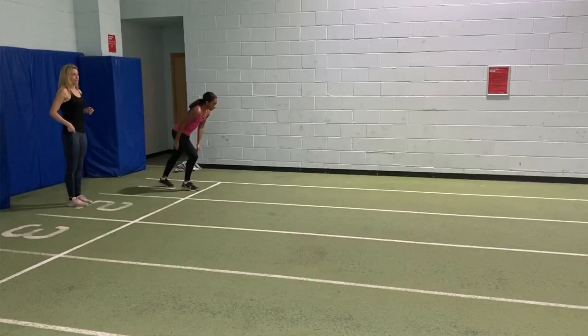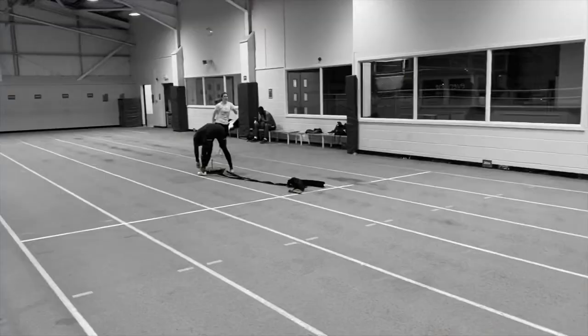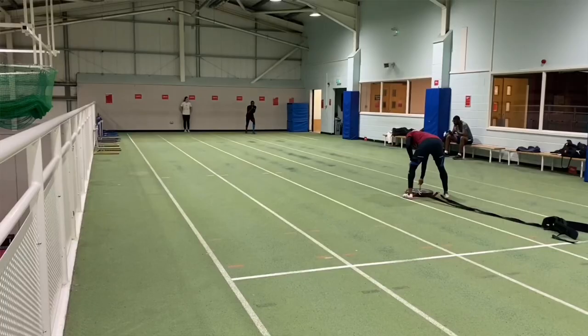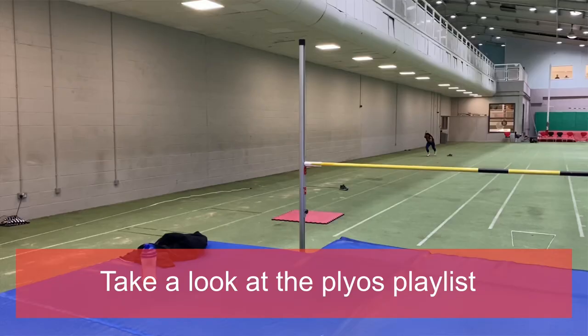Speed bounds also have great transference into helping athletes learn how to apply force when starting. So often in a training session I will do speed bounds and then some form of acceleration work or sprint starts. In blocks one, two, and three of training — which takes us up to the indoor season — we will regularly include speed bounding once or twice a week in the various formats I've described.